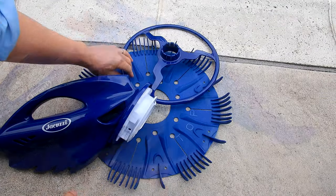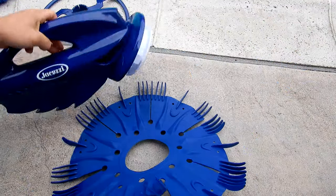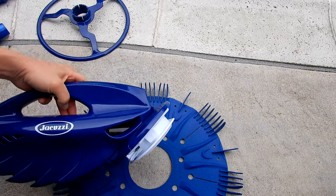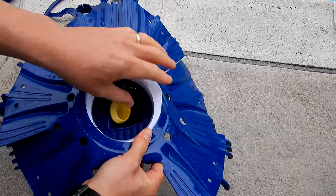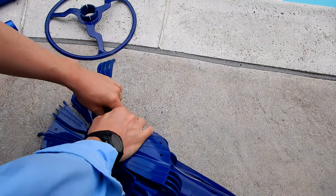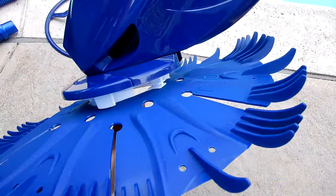Assembling the cleaner is very easy. You'll take this fin disc — you'll see that it's marked 'top' here. You'll take the cleaner and slide it right inside the foot pad. Once you have it over this side, you want to pull it firmly.